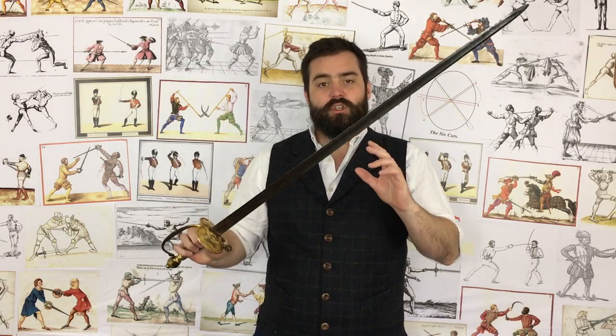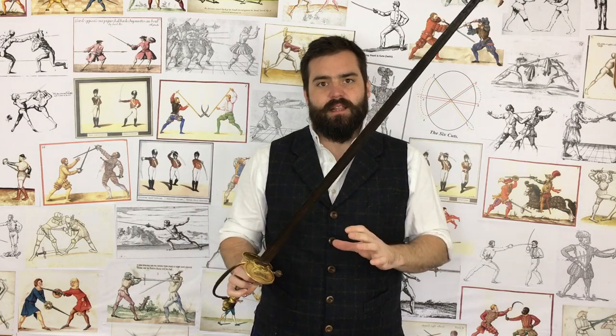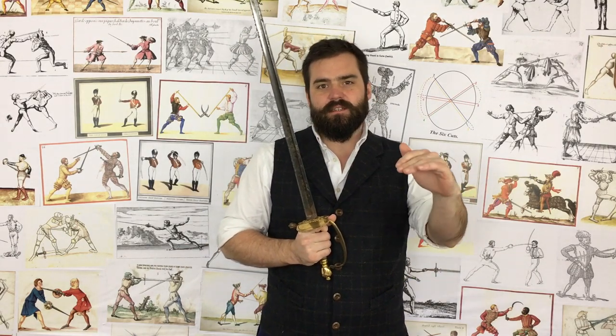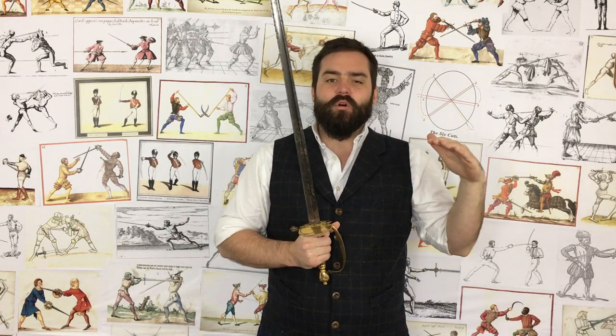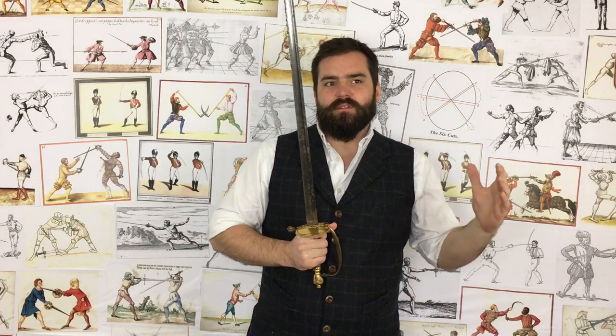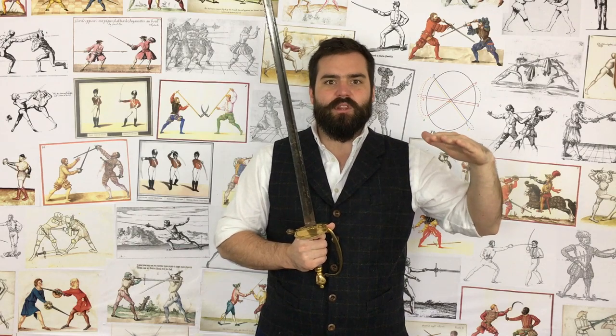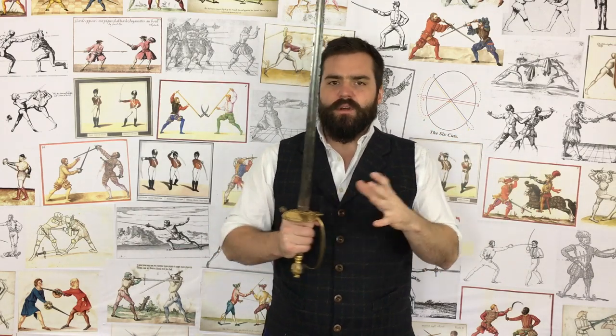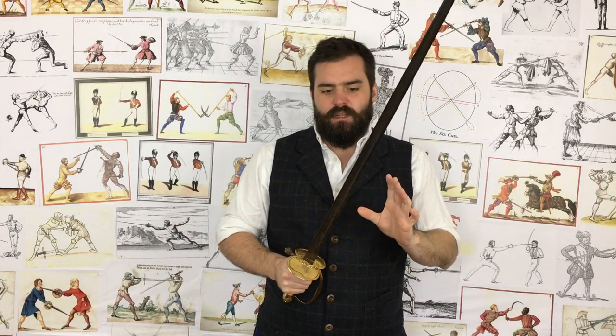Is the Spadroon too light? Because it's often a criticism that gets leveled against it. The Spadroon can vary from approximately 500 grams at the lowest end of the spectrum — those are the really unusual, really light examples — ranging up to almost a kilo, which puts them in a category with a lot of sabers and even broadswords. So there's quite a bit of variety.